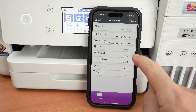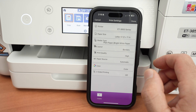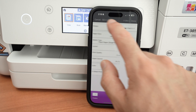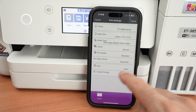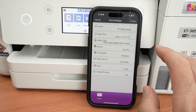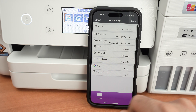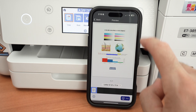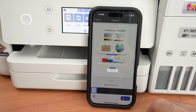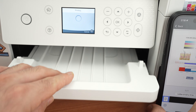Once you select High quality, it will also take more time to print. For text documents, Standard is enough. You also have options for color or black and white, double-sided printing, and number of copies. Press Done, then select Print. Usually it takes around 12 seconds or less to print.